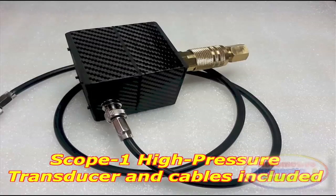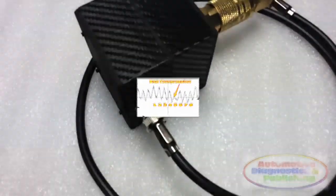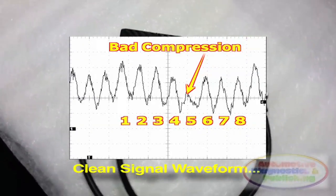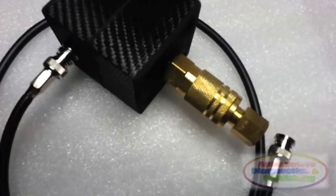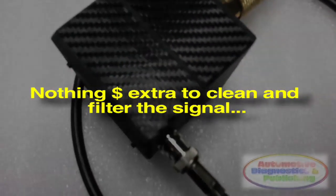The Compression Puic Transducer also has, like most of our other probes and sensors, internal circuitry to be able to clean out the signal accordingly. This is unique, as with all other oscilloscope probes and add-ins, you have to pay extra for special attenuators and filters that are already included with the Compression Puic Transducer.